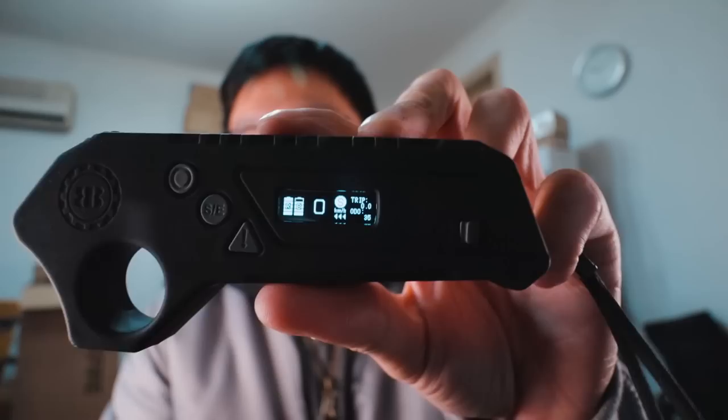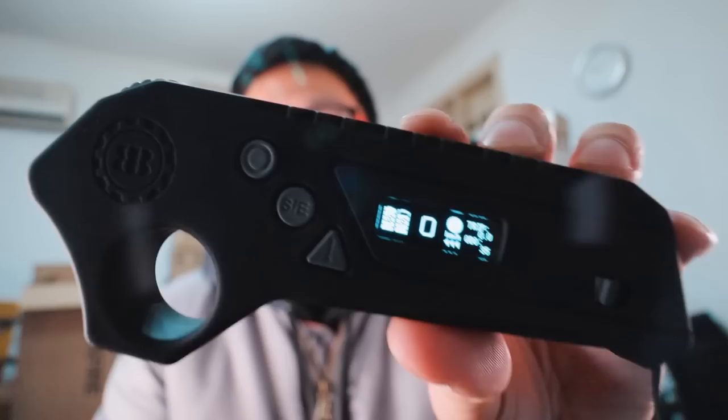The new remote looks pretty nice. I think it matches the enclosures pretty well and it shows your current speed, the trip meter, and the odometer. You can also see how much battery is left on the board and also on the remote.